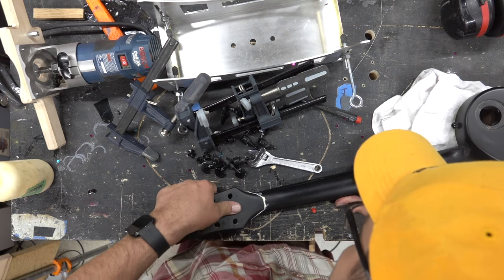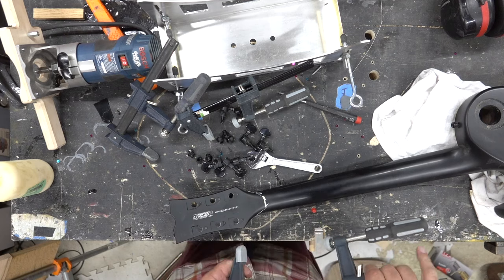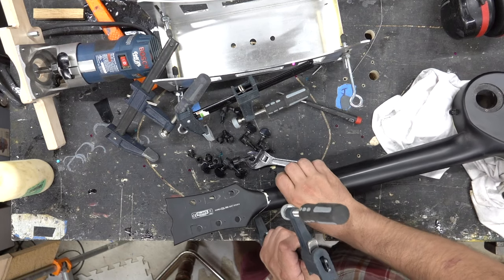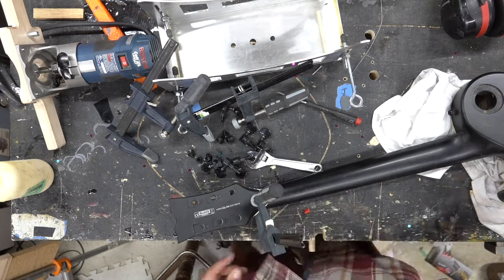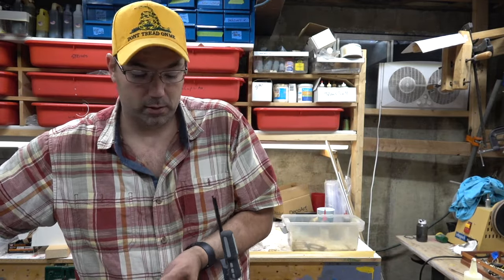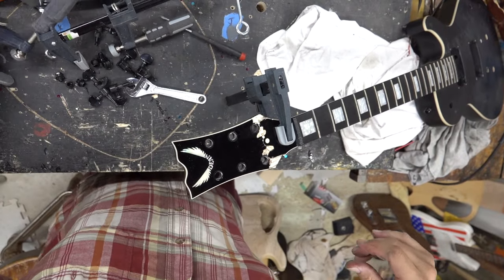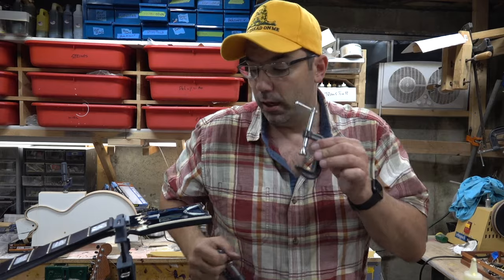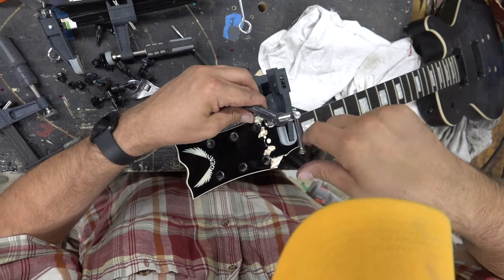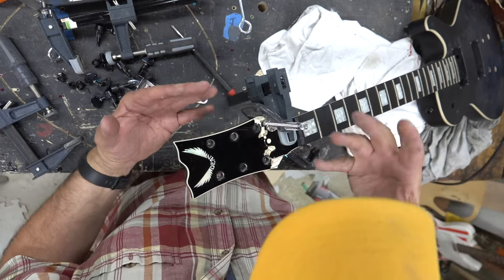It feels locked in. The first clamp is going to be right in the center here. You don't want it over tight - you don't want to squeeze all the glue out, but you want it tight. There's a feel to doing this. For the second clamp we're going to come right here. These are mini C clamps I got at Harbor Freight. You can see as I'm clamping it, it's pulling it together.